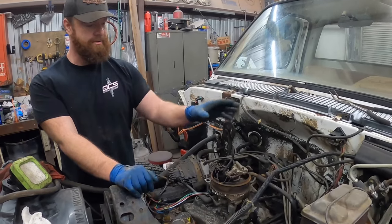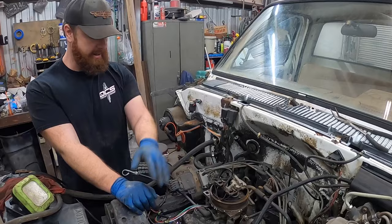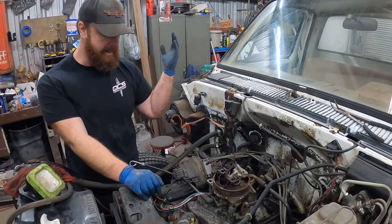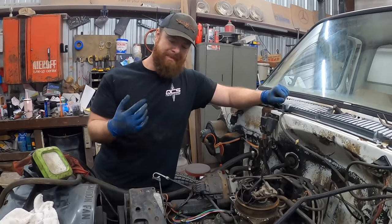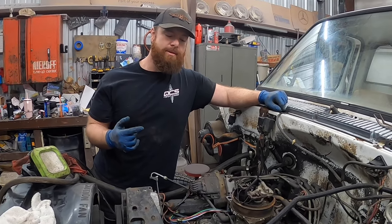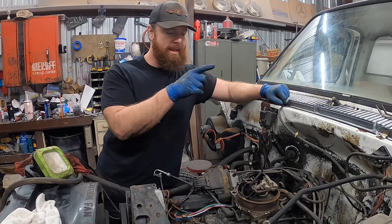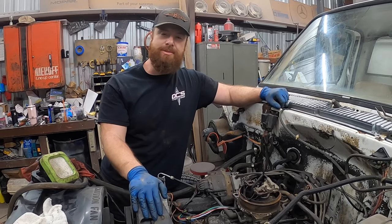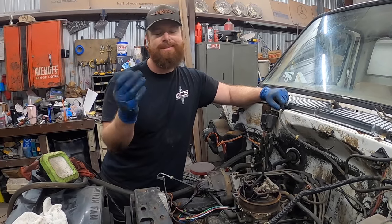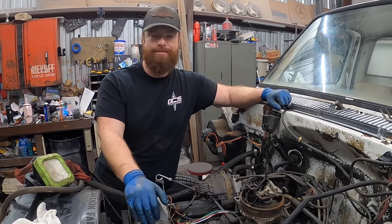Pretty straightforward. It's going to be: remove a distributor, throttle body intake, obviously hoses, wires — all that's got to go. But one thing I like to do before I pull anything is I like to bump it over and get it on top dead center of the compression stroke on cylinder number one. That way I can mark where the distributor's at and kind of know where I'm at in the engine's rotation, so when I go back together it's just a little easier for me. So here's a little time lapse — let's get dirty.